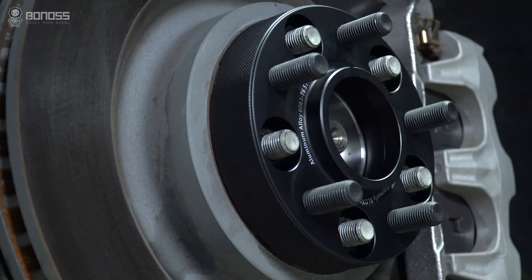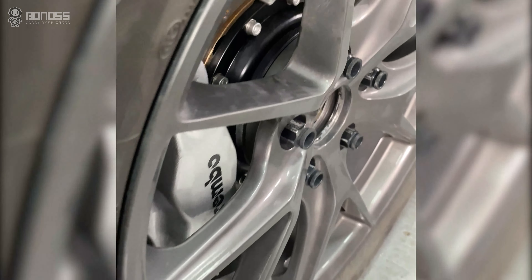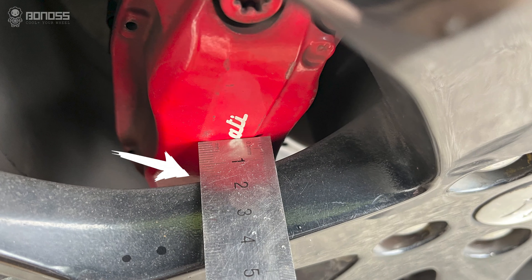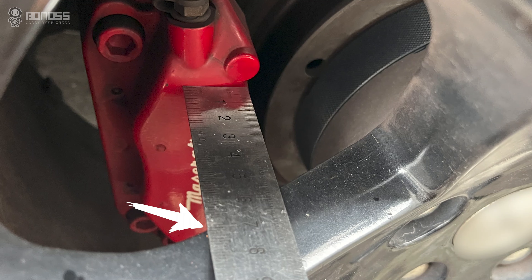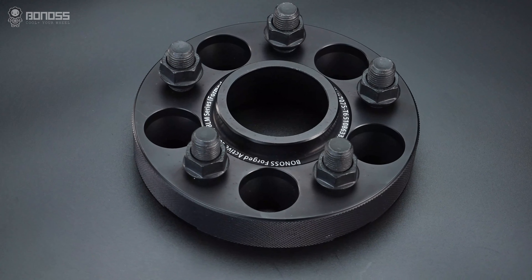With the help of Bono's wheel spacers, you can perfectly solve the clearance problem by pushing the wheels out to provide more space, so that you can fit the big brake calipers and off-road wheels. That's quite a good way to save your time and money.